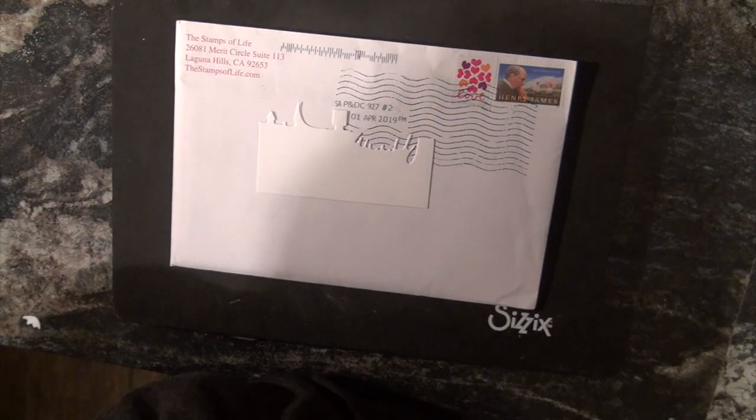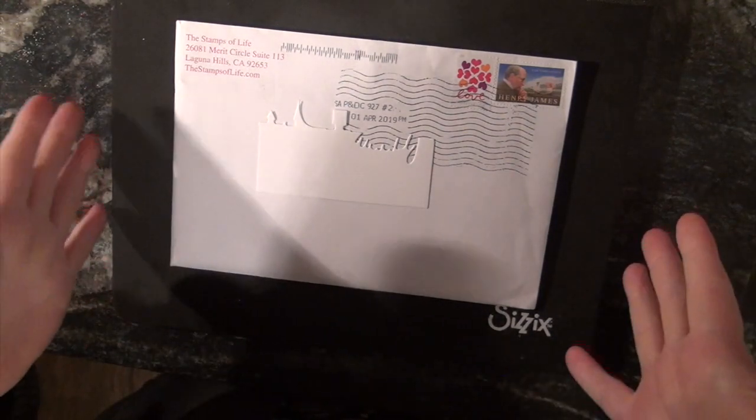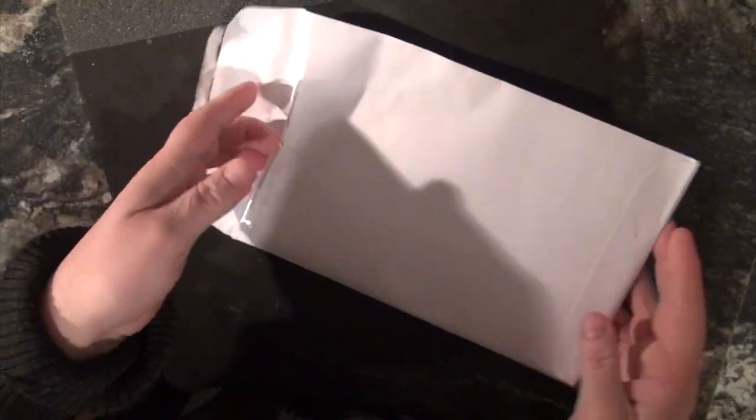Hi everyone, Shell from Shell Designs, and today we are going to open up our Die Hard Club set that just came in the mail today. I figured, hey, let's make a video opening it to see what's inside.